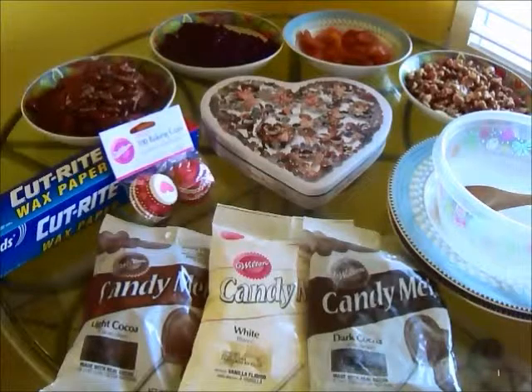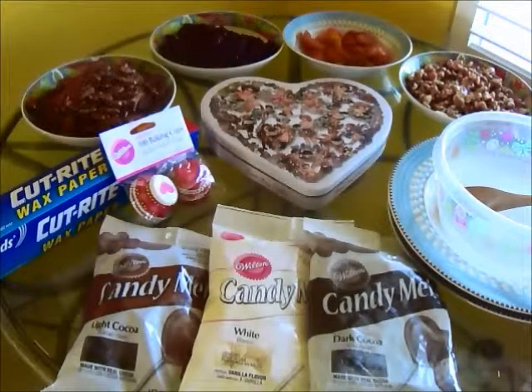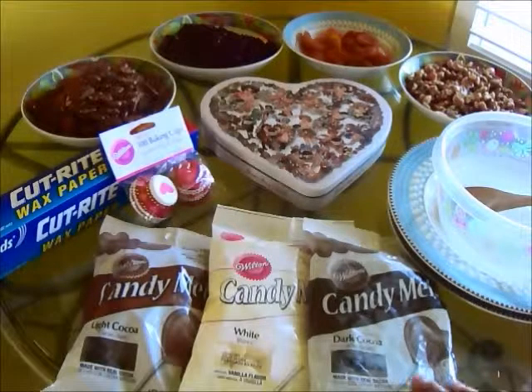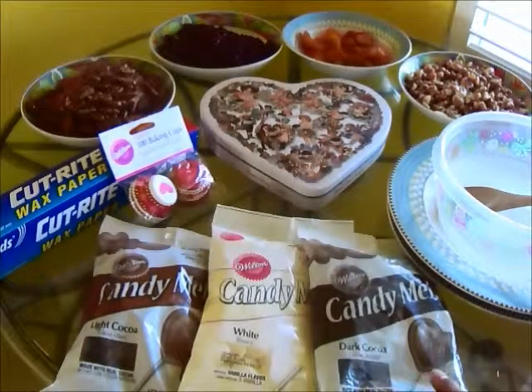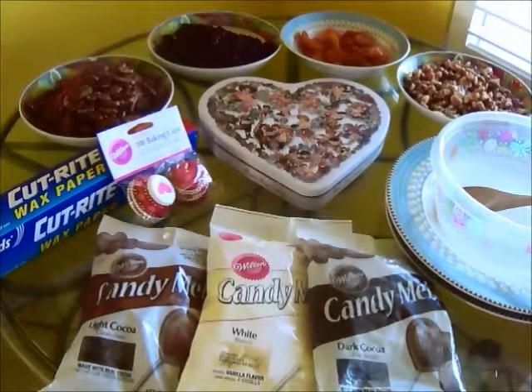This is what you're going to need. You're going to need some nuts — I've chosen pecans and walnuts — and you're also going to need some dried fruit. I've chosen cranberries and some dried apricots. You're going to need some Wilton's chocolate, the candy melt chocolates, that you can pick up at Joann's or at Michael's. I've chosen light cocoa, white chocolate, and dark cocoa, although you can choose any kinds of chocolate that you like.